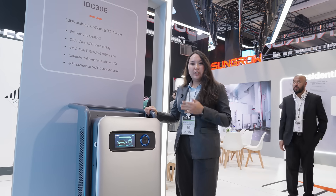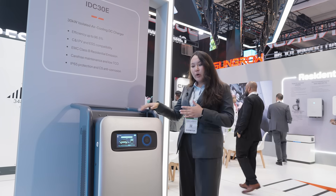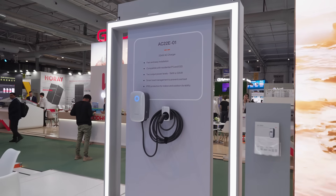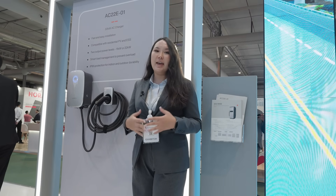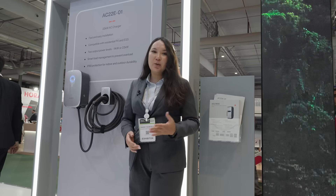This is a movable version which you can use in car dealership stores or repair shops where you want to move the charger around without moving the cars. All of our chargers have IP65 protection, which contributes to user-friendliness and durability, and you can use them in outdoor or indoor scenarios.